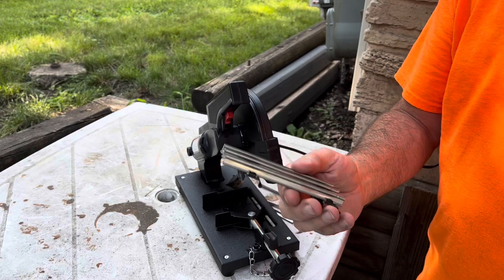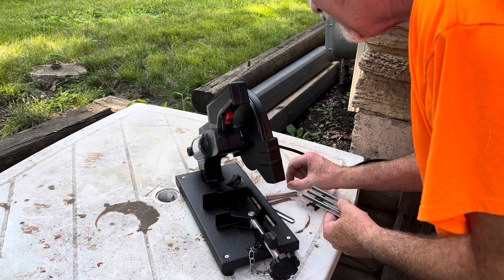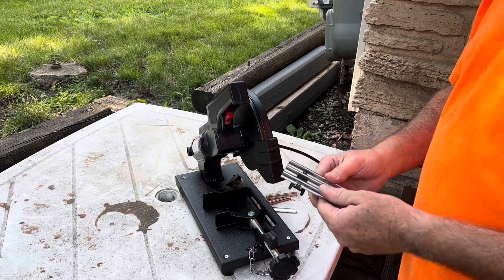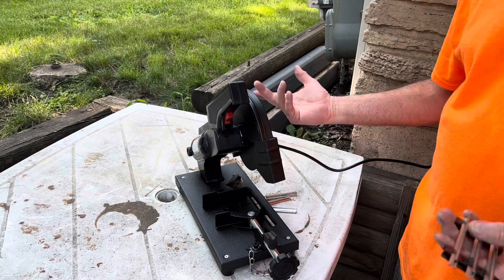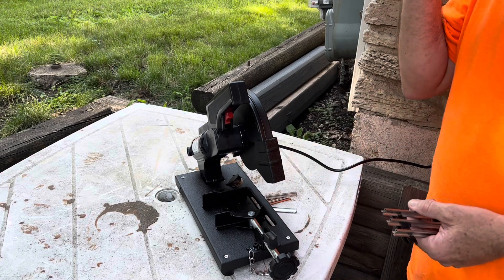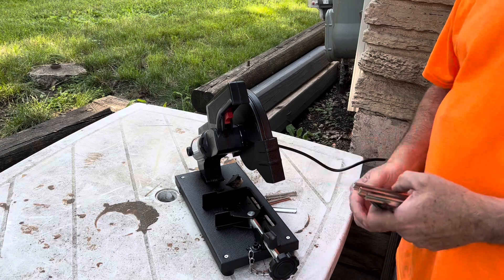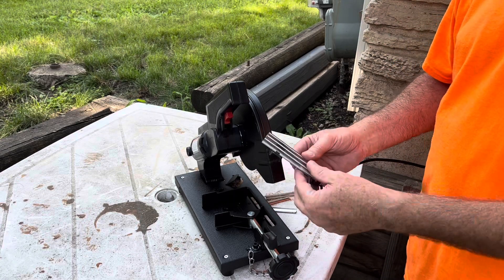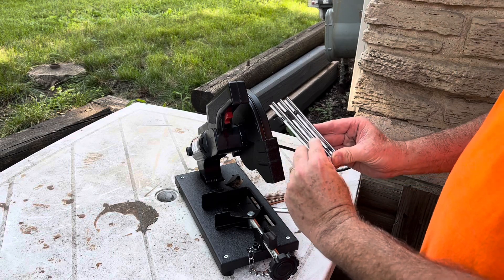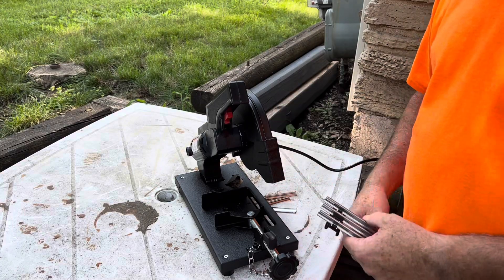It doesn't get much easier than that, does it guys? Did I get it in the right spot? Yep, it's right where I wanted it to be. Best part about it, it was only 40 bucks and then with the blade, 50 bucks out the door. Saves so much time - if I was using a Dremel this would have taken me 10 minutes. I'm happy with that cut. So let's take it in and see how it fits.